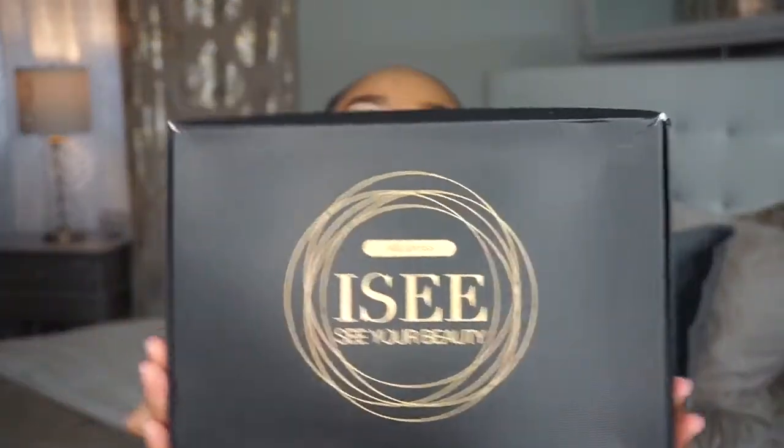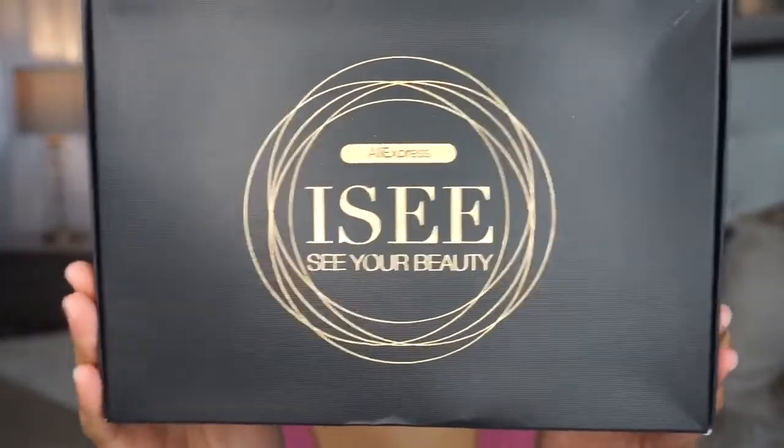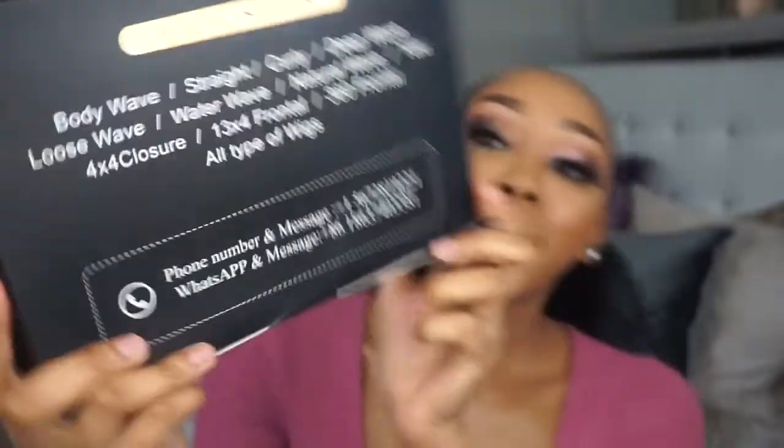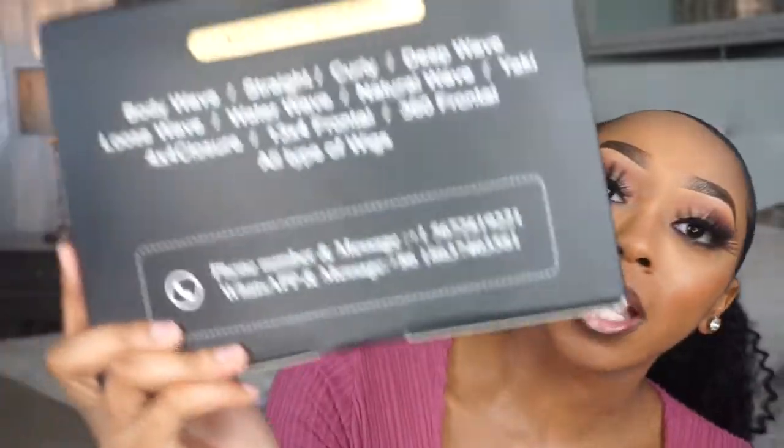Here's the front of the box, and then here is the back of the box — it basically just says the type of hair that they sell. When you open up the box, it has their Instagram name at the top.